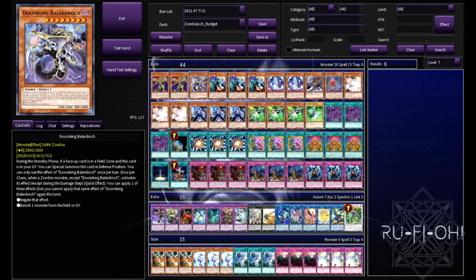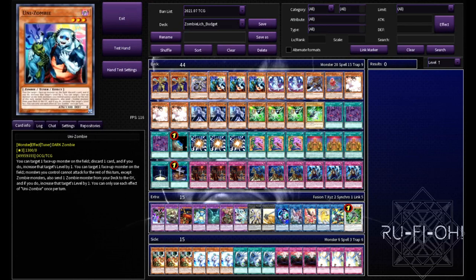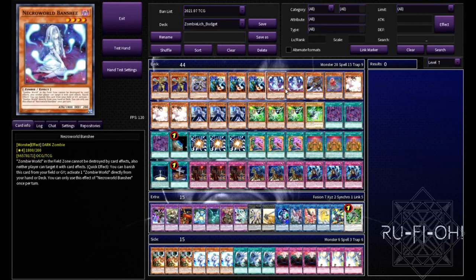Triple copies of Uni-Zombie - I think this is pretty much mandatory for any zombie deck at the moment. It's an absolutely insane card; it's like Foolish Barrel, it gets stuff out of your hand, it can bump its levels up so you can make easier rank fours, or you can go into synchro plays if you want. You've got plenty of options to look into.